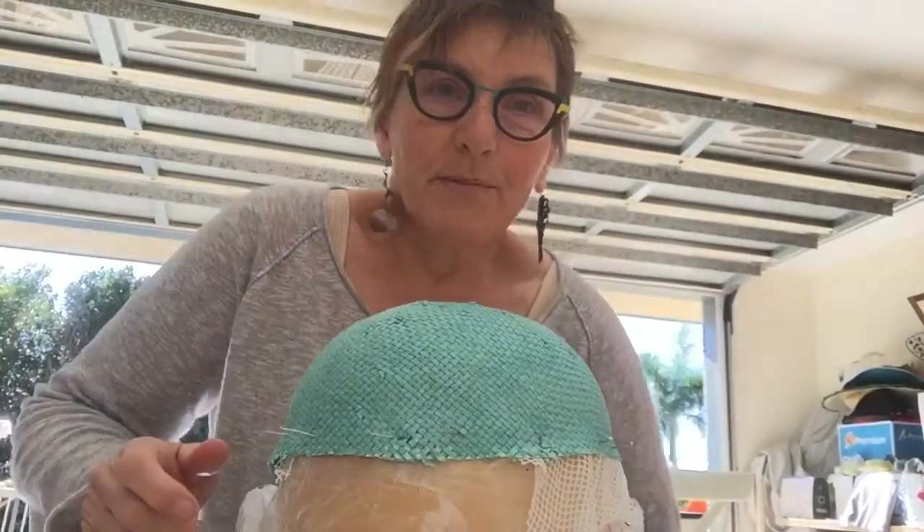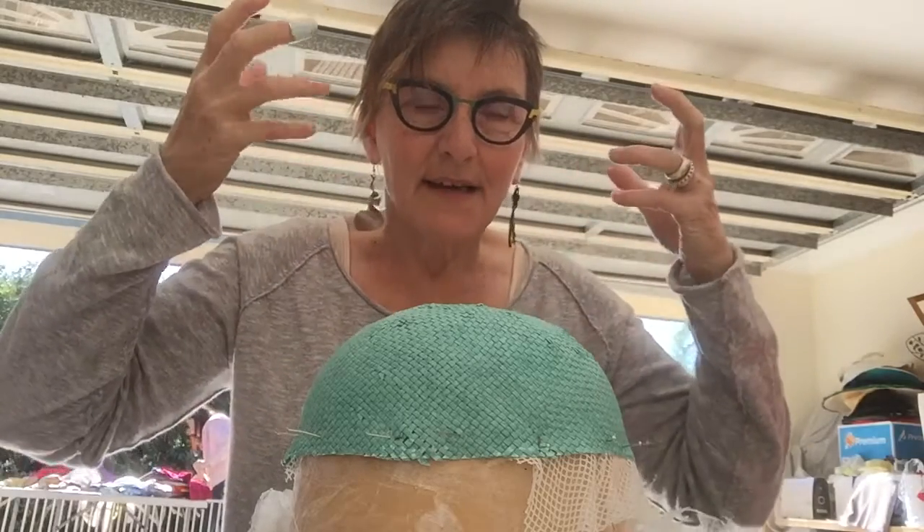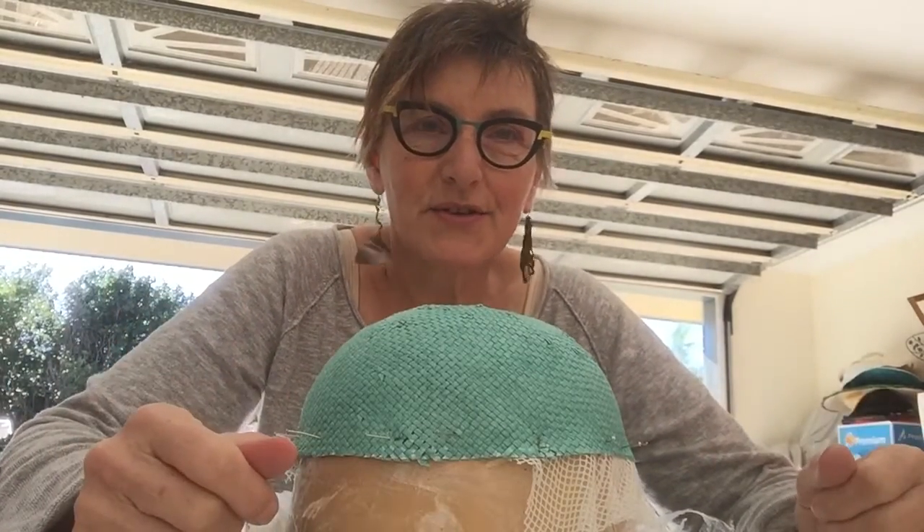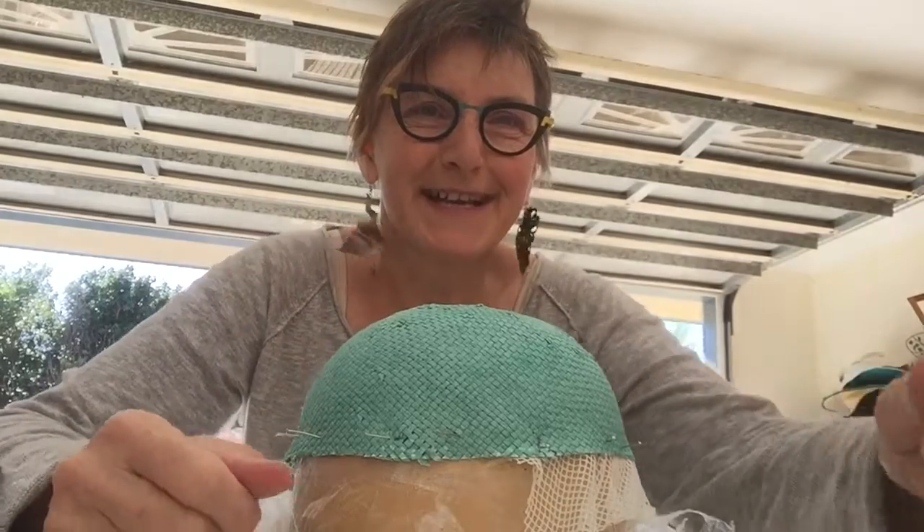When it comes off the block, it has a firmness — it's not hard, but it's firm. A lovely body to the straw where you have a sense that the hat belongs to your head, and it's not this helmet on top of your head where kind of 'knock knock, are you there?' So I hope that helps. There are lots of uses you can have with it, but this is one useful tip today. Have a good day!